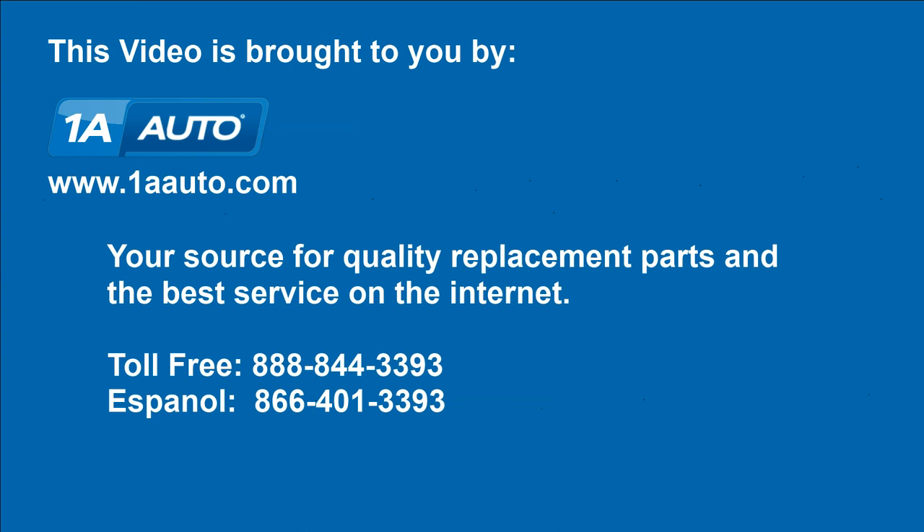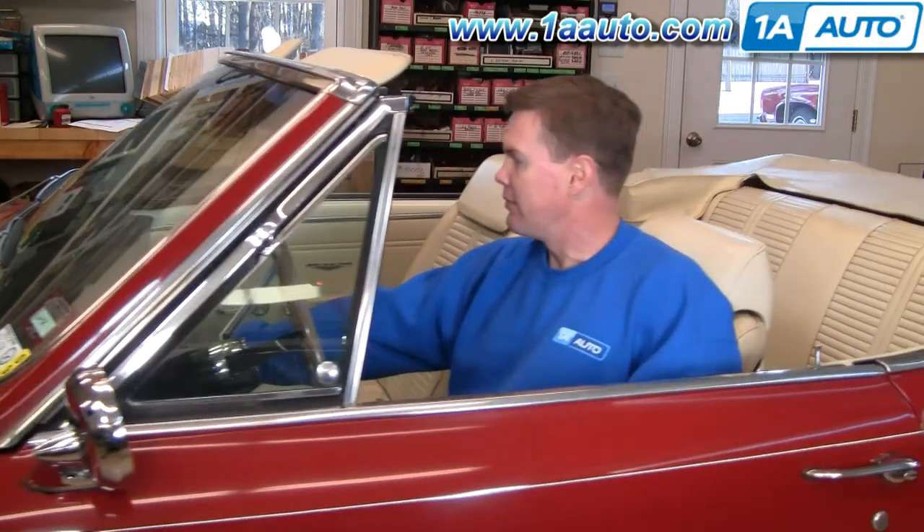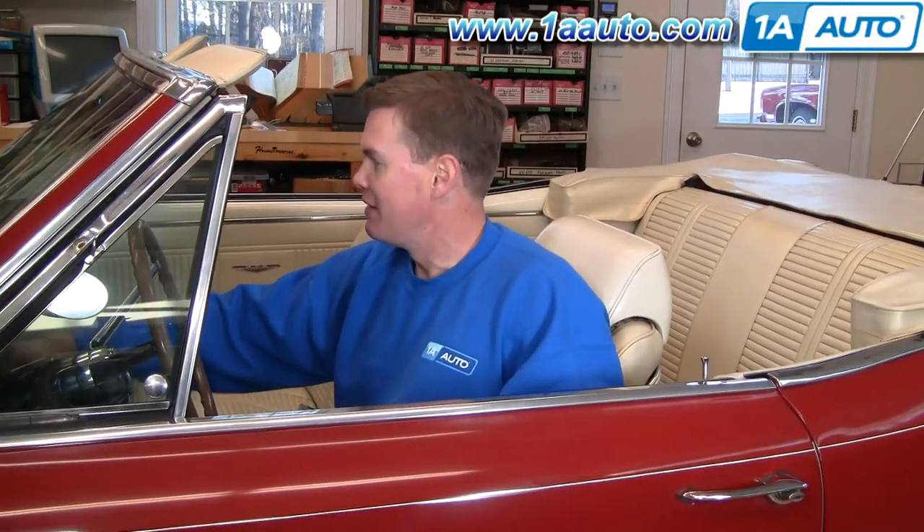Brought to you by 1AAuto.com, your source for quality replacement parts and the best service on the internet. Hi, I'm Mike Green. I'm one of the owners of 1A Auto. I want to help you save time and money repairing and maintaining your vehicle. I'm going to use my 20-plus years of experience restoring and repairing cars and trucks to show you the correct way to install parts from 1AAuto.com. The right parts installed correctly — that's going to save you time and money. Thank you and enjoy the video.